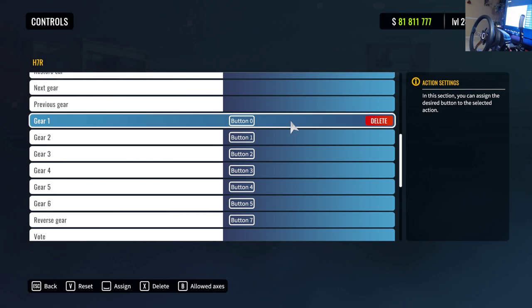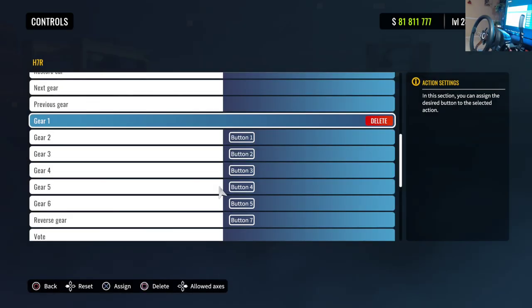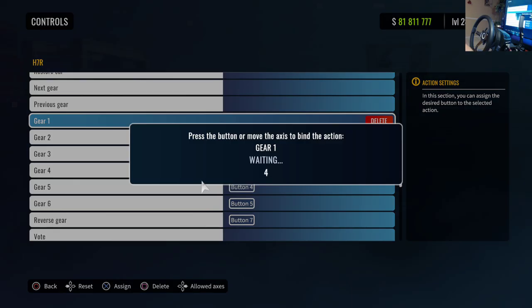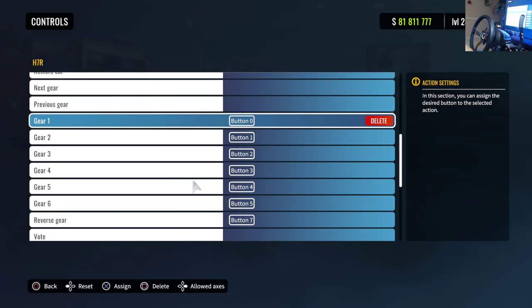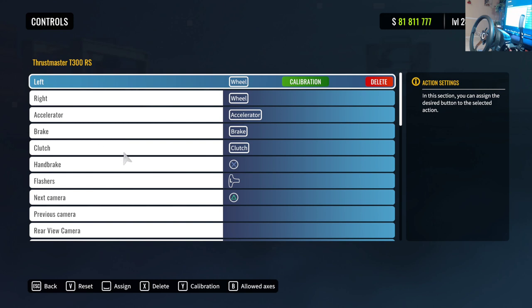Same thing if you have a standalone shifter — make sure nothing else is mapped, then go into your gears and put everything into gear. Don't worry about mapping a neutral because the game already knows where neutral is. For every single gear, just select it; there's nothing that needs to be actually calibrated, you just need to map that input.